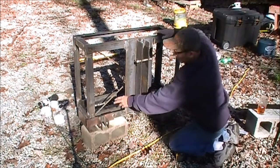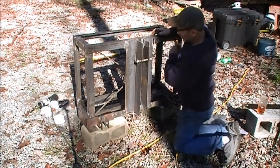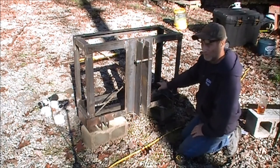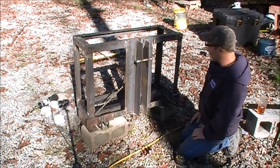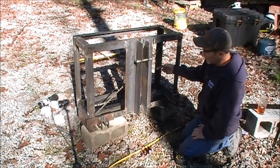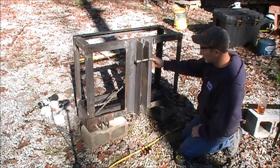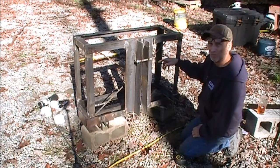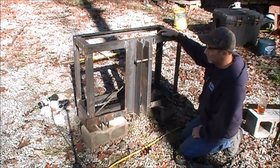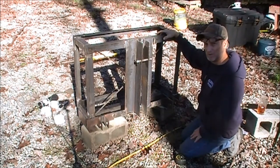I put these pieces of rebar in here — I've got one coming from this corner up to this corner and another one coming from the top corner on that side down to the bottom corner over here. That's going to serve two purposes: it's going to add a little bit of strength to the concrete to keep it from cracking, and I'm going to use this to tie off my tubing that I'm going to insert into the concrete and hold it in place until I can get the concrete poured.